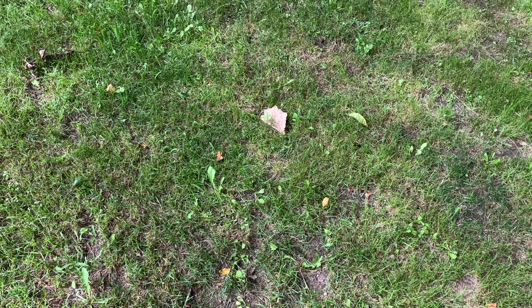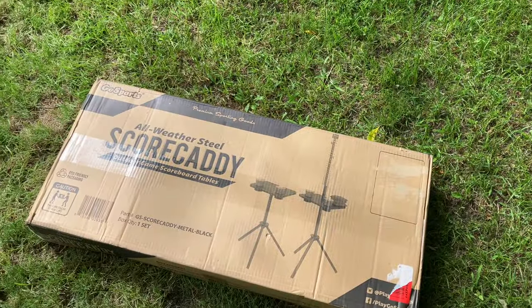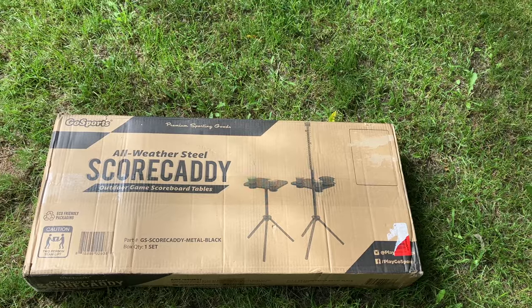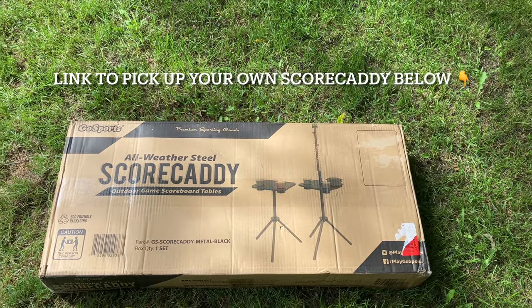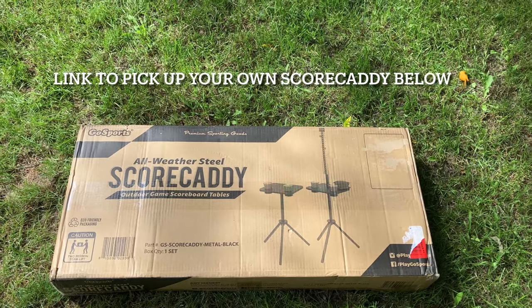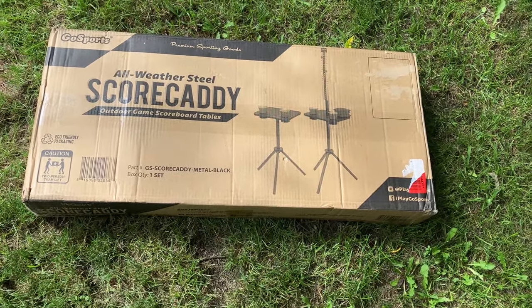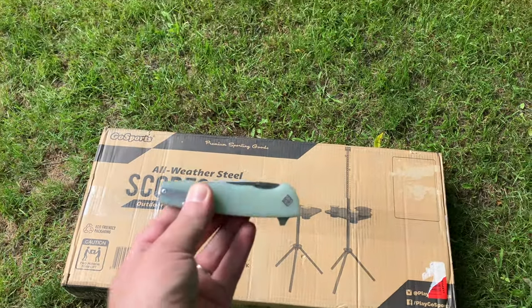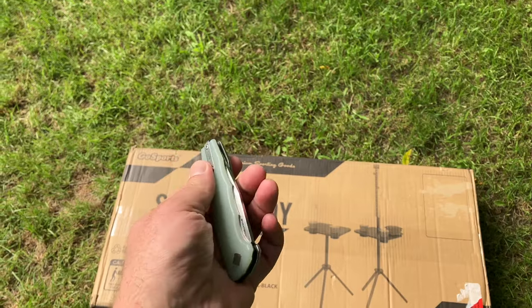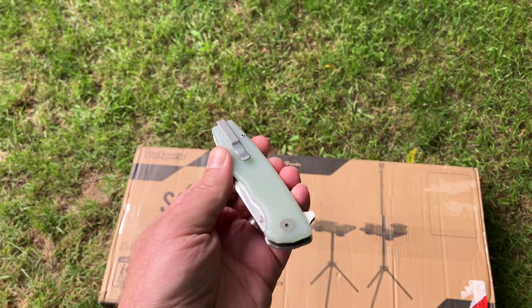Welcome back to more review action. Today we're going to be doing another Go Sports product. Go Sports has some awesome products, and today we're going to be checking out the Go Sports all-weather steel score caddy for cornhole or other backyard games. We're going to use it for cornhole. We're opening it up today as always with our acaso strategy and this wonderful jade G10 handle.